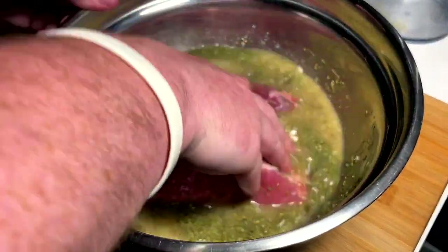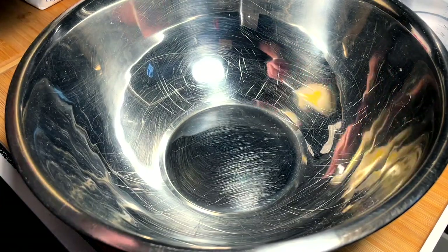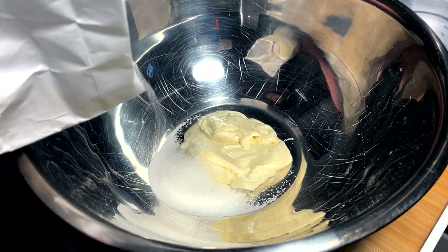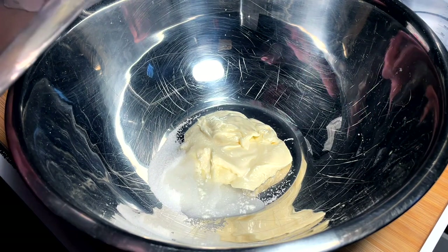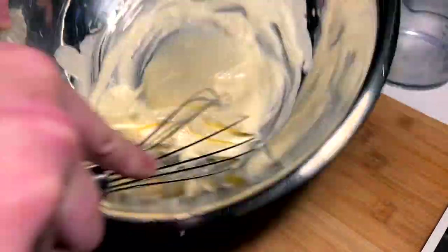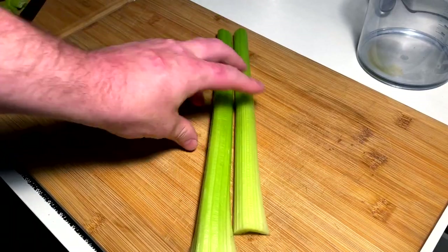Going to also whip up a nice and easy carrot celery slaw. I got to make up a nice little dressing here — just for like a single serving size. Maybe two tablespoons of mayo, maybe two and a half, a bunch of sugar — maybe two tablespoons — a dash of vinegar, a hint of water, and a vigorous whip. Nice — let's see where we're at for sweetness and tartness. That is perfectly delicious.